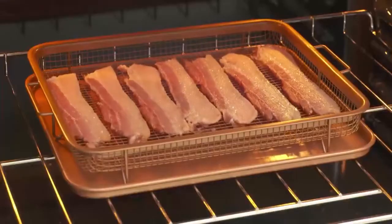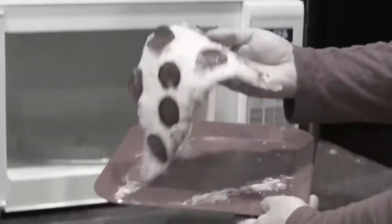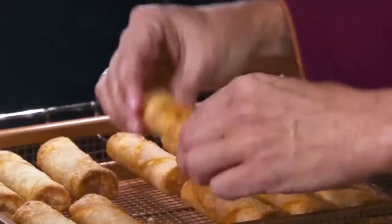The Crisper Tray is great for bacon — all the grease drips right through. They're so crispy. So forget soggy, reheated foods. Now you can make perfectly crisp pizza logs without all the mess.